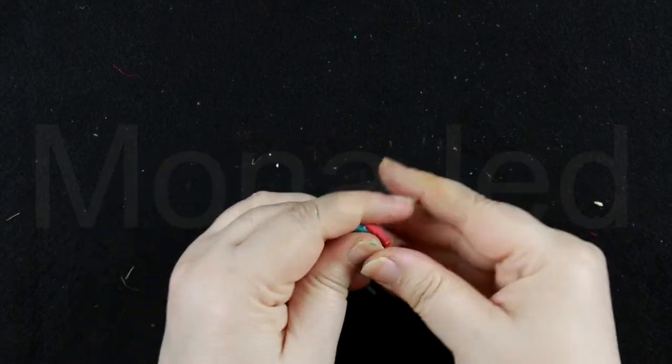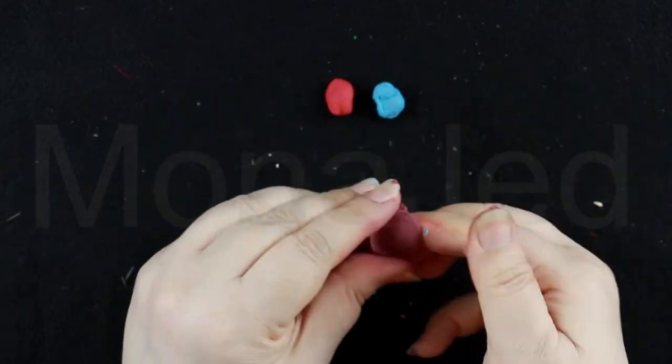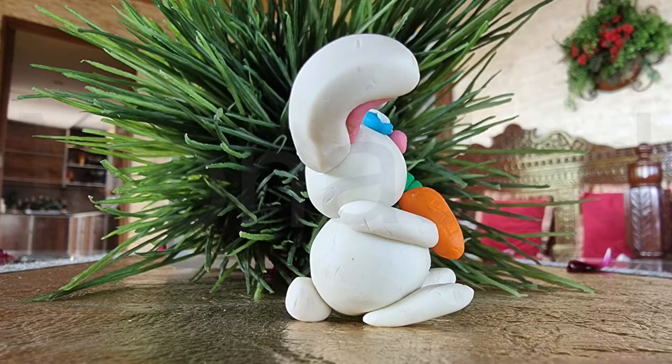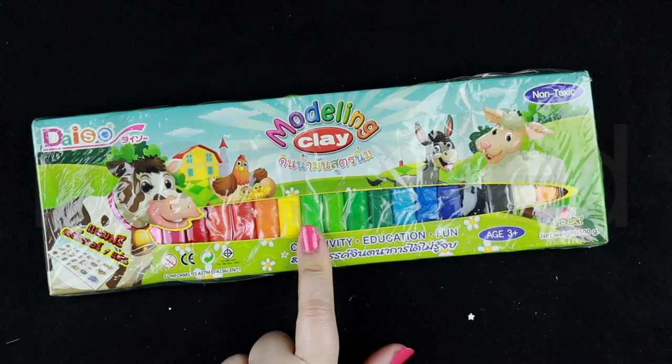And the fun doesn't stop there. If you combine red clay and blue clay, do you know which color you get? You're right — you get purple clay! So here is the bunny rabbit I made. It's so adorable. And don't take away its carrot.